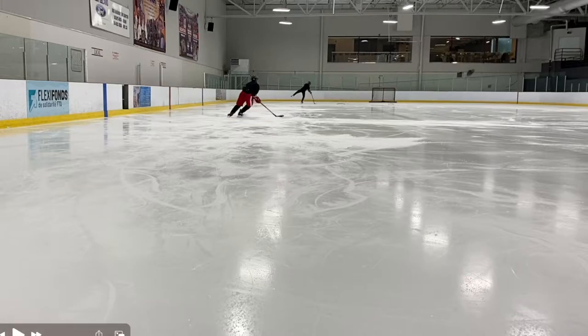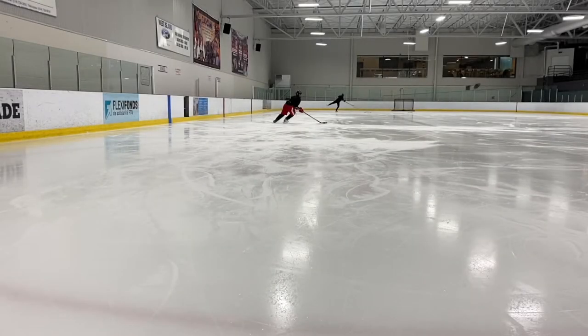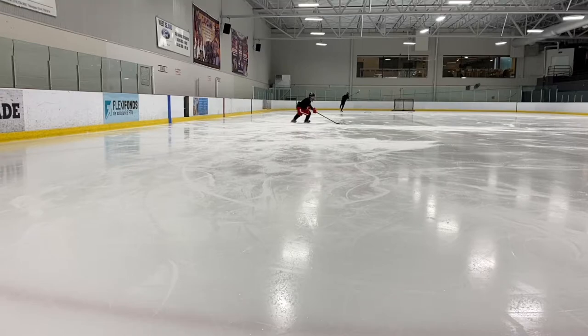I'll slow it down even more. So I punch, foot shoots forward, and then I get wide in the feet. What you may also notice is that as the front foot goes forward, my knee is also pulling back, and that's very common to see. Punch, foot goes forward, and then the knee goes back behind the toe. It's kind of hard to see in this clip, so I'll show an old clip of mine where you can really see this effect much better.